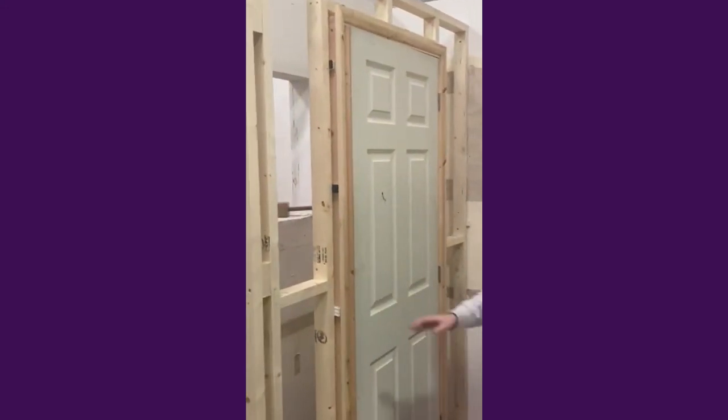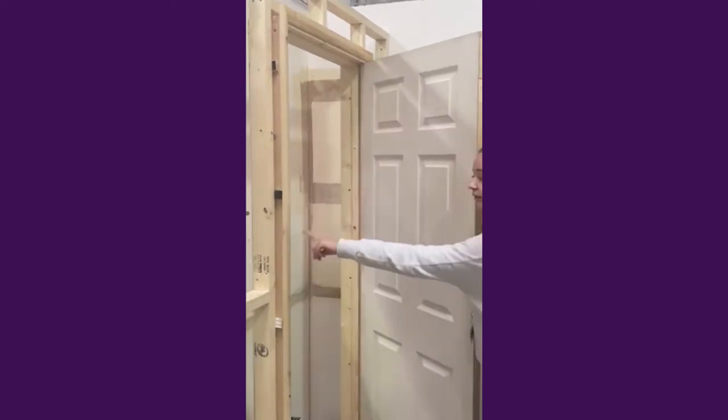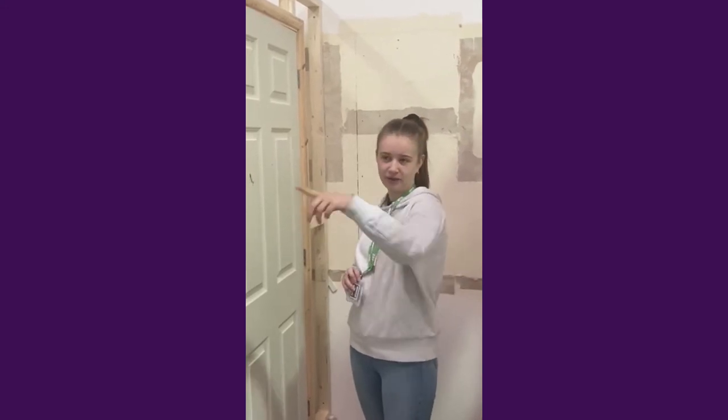Is this your work here, Tash? Yeah — I did the stud walling, the architrave, and the door and all the frame. And what are you working on next? Next I think I'm going to go on to do some roofing, a little bit like the one over there — do some soffits and bits like that.